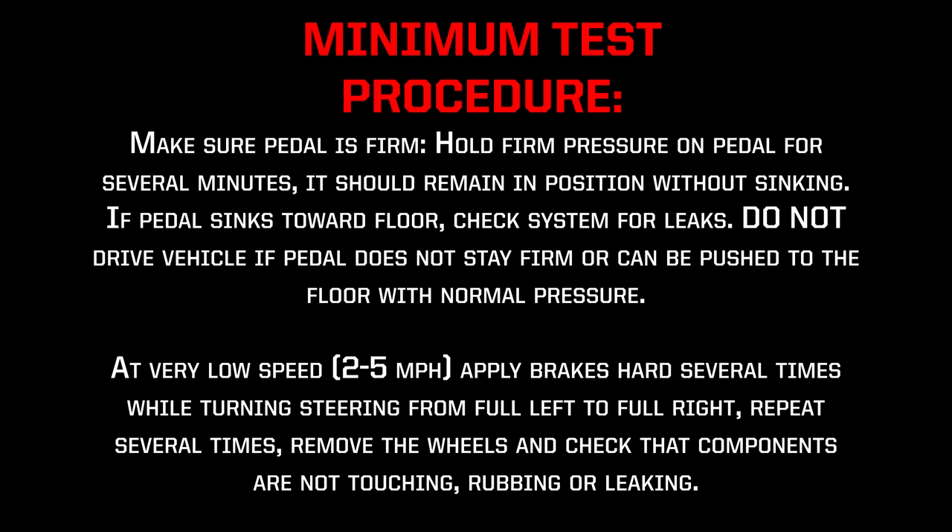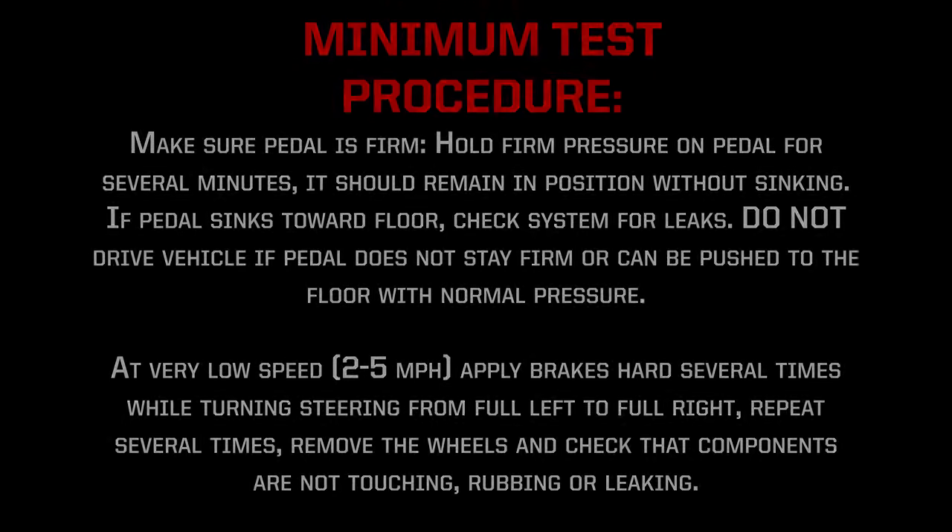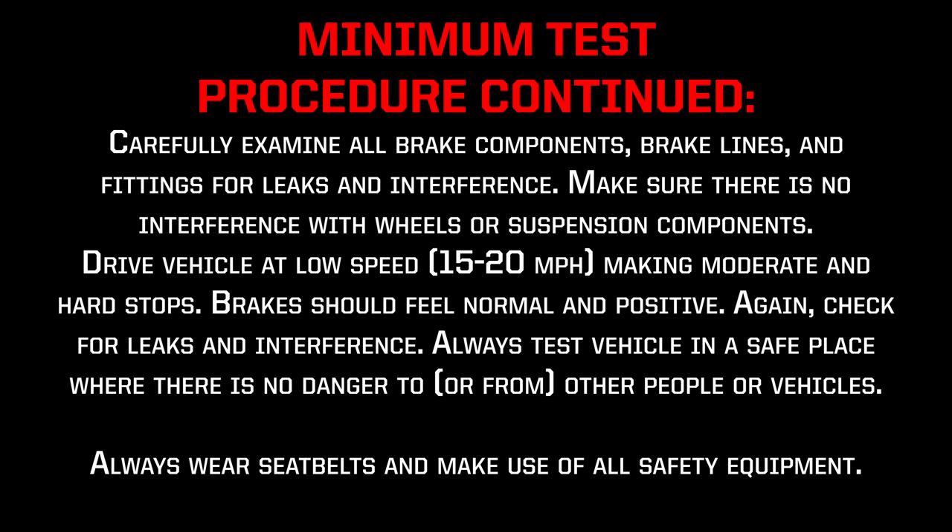At very low speed, 2–5 mph, apply brakes hard several times while turning steering from full left to full right. Repeat several times, remove the wheels, and check that components are not touching, rubbing, or leaking. Carefully examine all brake components, brake lines, and fittings for leaks and interference. Make sure there is no interference with wheels or suspension components. Drive vehicle at a low speed, 15–20 mph, making moderate and hard stops. Brakes should feel normal and positive. Again, check for leaks and interference. Always test the vehicle in a safe place where there is no danger to or from other people or vehicles. Always wear seat belts and make use of all safety equipment.